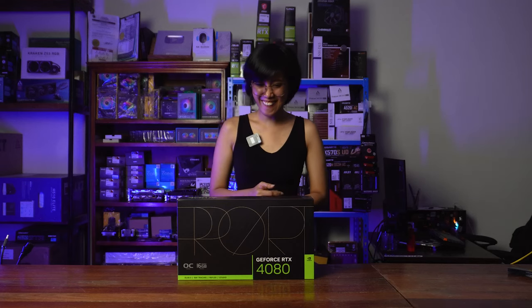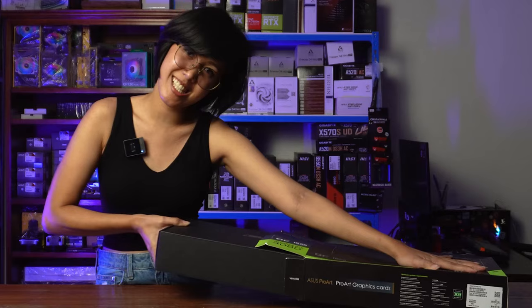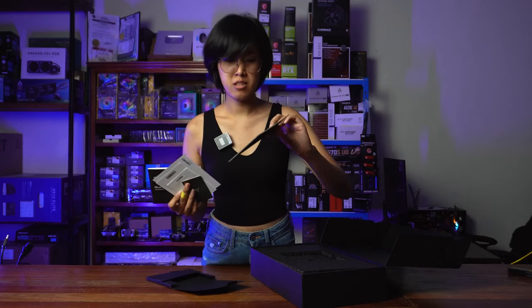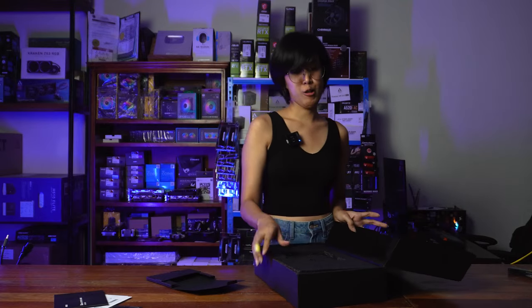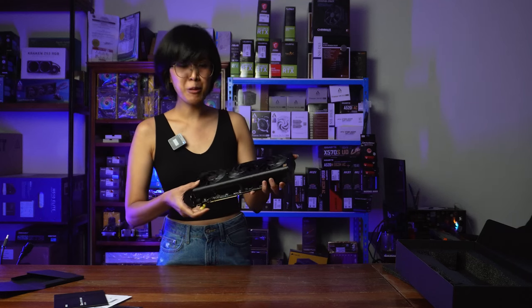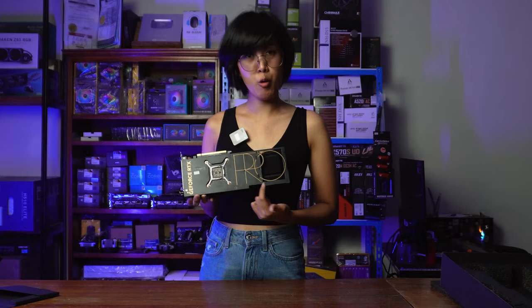Hello! Nandito na naman ako. So, mag-unbox ako ng GPU ngayon. May pa-thank you si ASUS — 'Thank you for purchasing.' Oh! Pag wala kang picture sa wallet mo, itong mga warranty card and guide. Wow! Oh my! Ang sleek! Ang ganda niya. Para sa mga minimalists, gusto yung sleek finish. Ang premium. Noong nakita ko siya, parang it looks like a chocolate or something. And yung back part niya, it says 'Pro.'